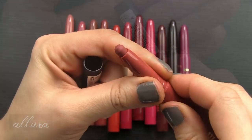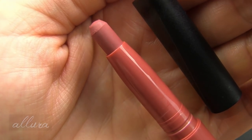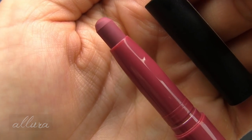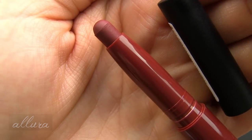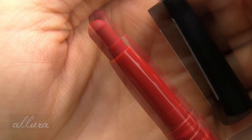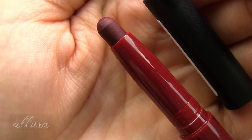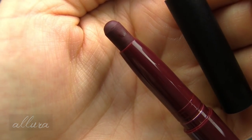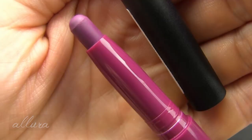The cap snaps off and you get your pencil inside, and you twist in the middle to push up more product. Shade 110 is No Curfew, 120 is Can't Even, 130 is Crazy for You, 140 is So Obsessed, 150 is Lovesick, 160 is Truth or Dare, 170 is Good Side, 180 is Reckless, 190 is V Cute, 210 is Off the Wall, 220 is Rager, and 230 is Post Game.